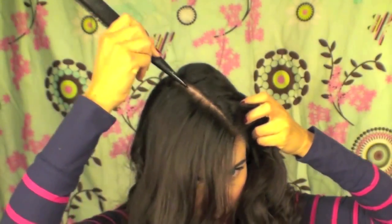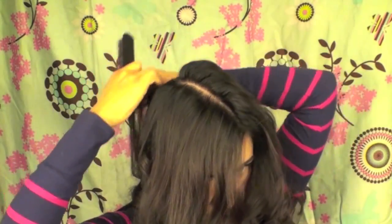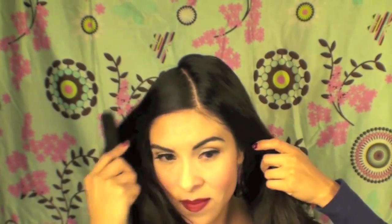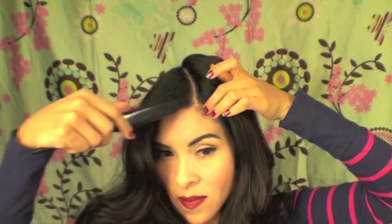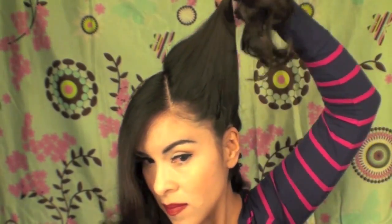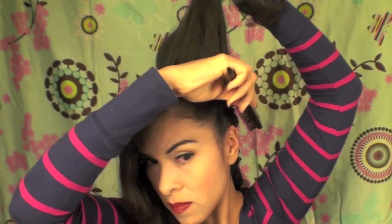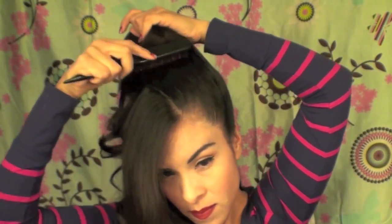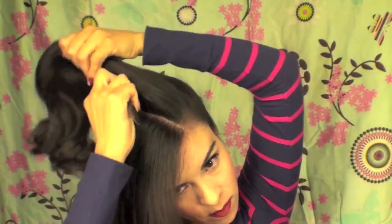I'm releasing the victory rolls on the side, and then I divided my hair at an angle. If you want it at an angle like this, you can do it this way — you can also just do a side part, you don't have to do it exactly like I'm doing, but I just like how this looks at an angle. Now I'm just brushing out all the bumps and baby hairs.